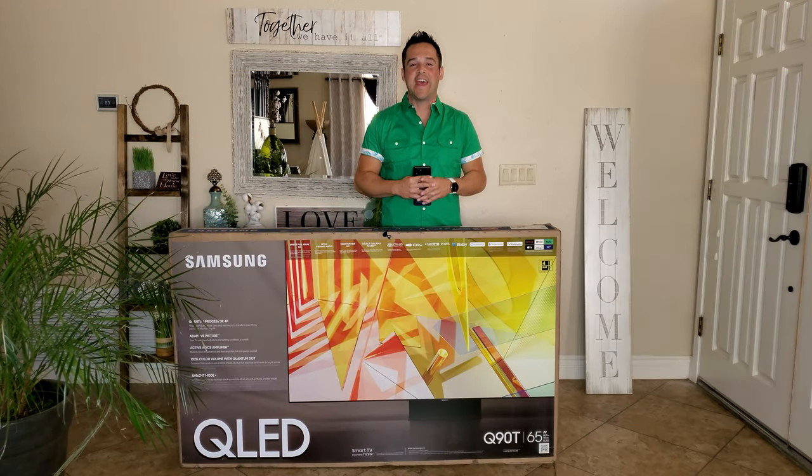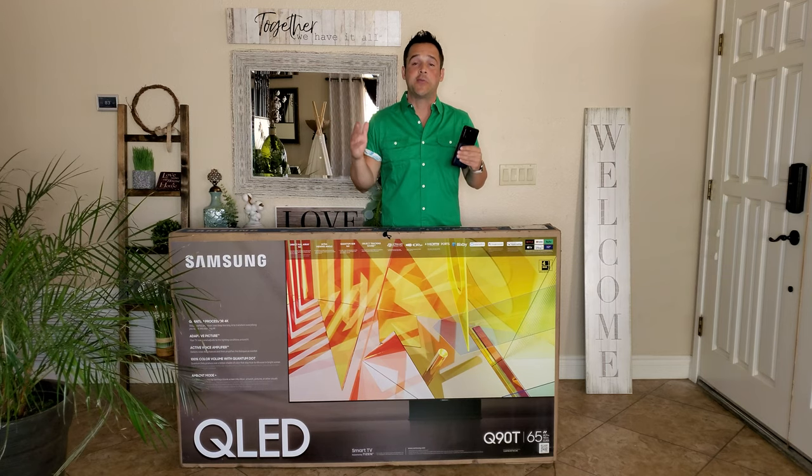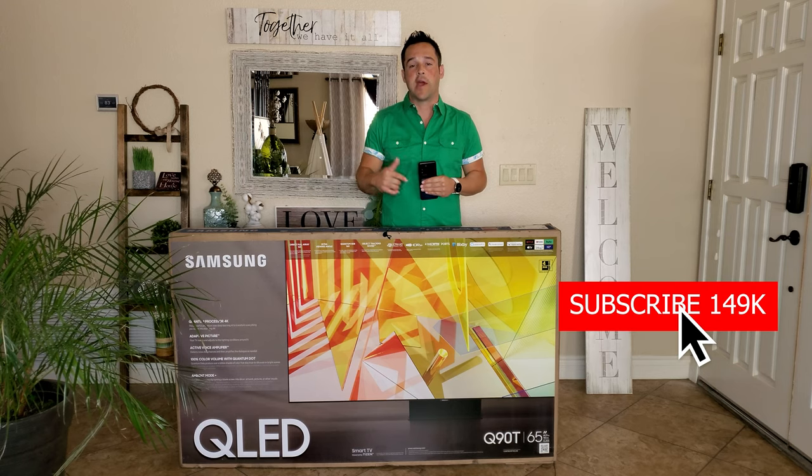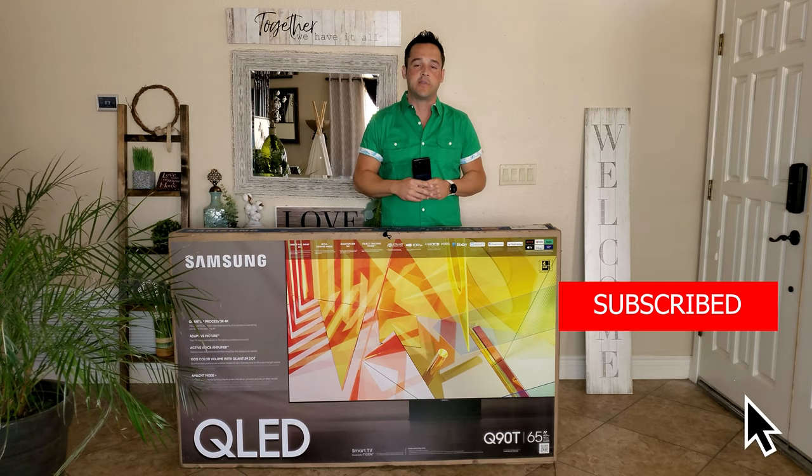What's up YouTube? It's JB Tech Fanatic. I'm back again with another video. As always, I'd like to start this video by thanking each of you for joining me today. If you have not yet subscribed, remember it's completely free to do so. And if you like this video, don't forget to hit that thumbs up. And if you want to know when the latest content is available, don't forget to click notifications on.